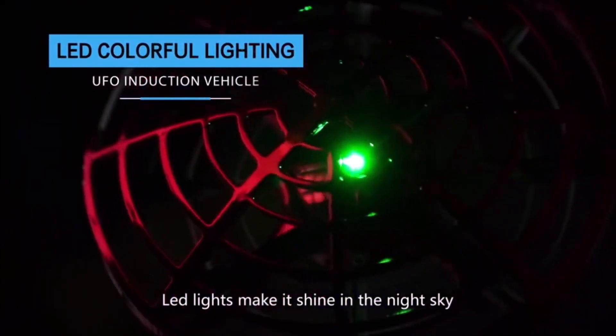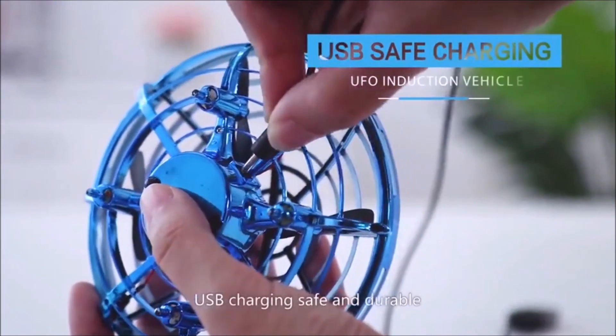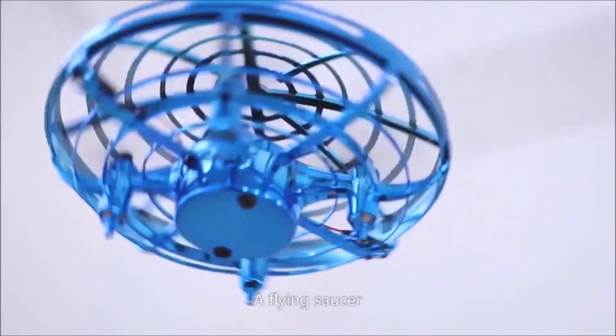Light lights make it shine in the night sky. USB charging, safe and durable. Add flying fun.